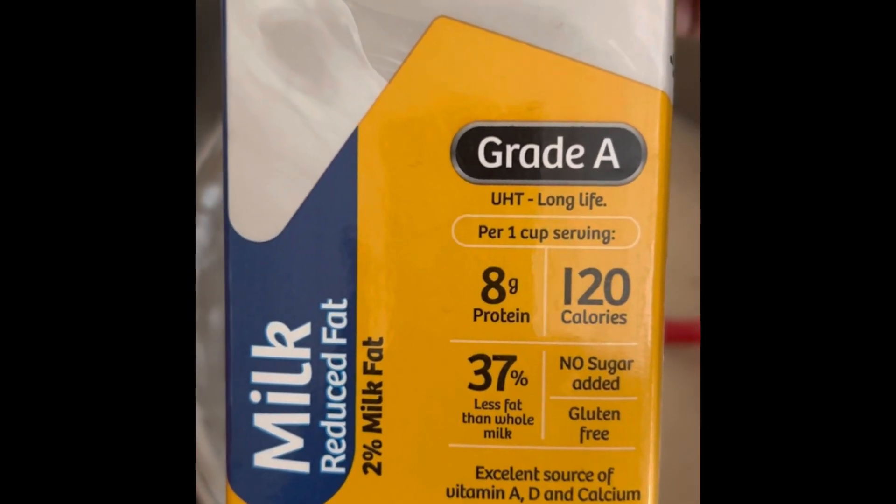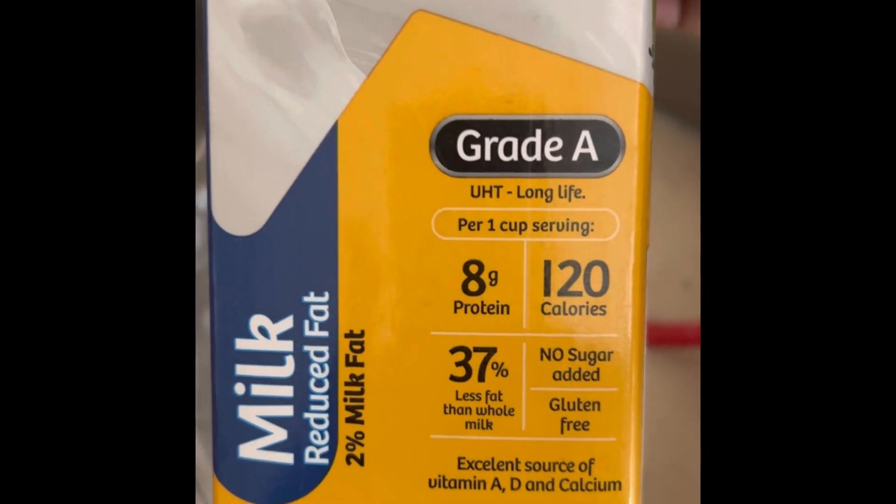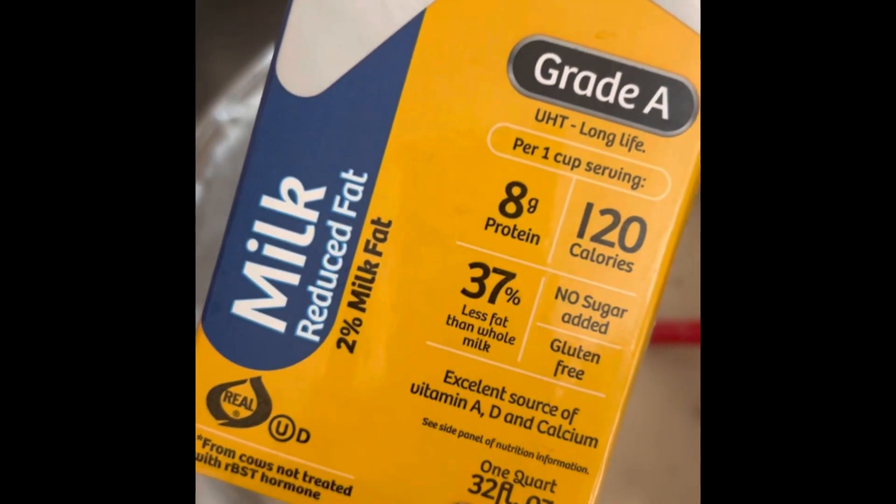I already added some milk — some reduced milk, so there is like two percent milk in there. Some people would use condensed milk, but I did not have condensed milk.